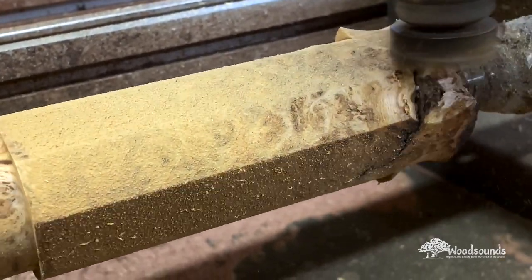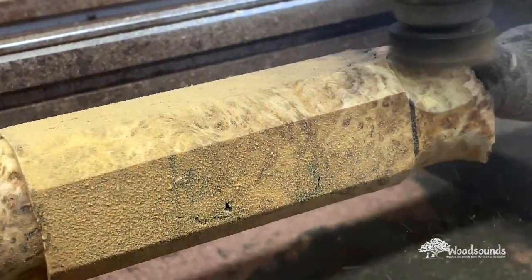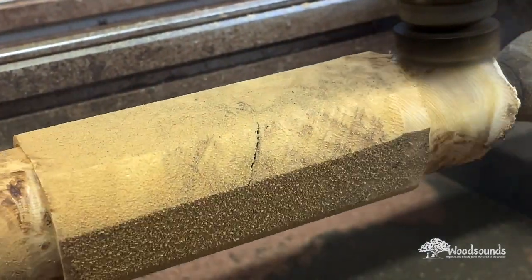Yellow cedar burl has always been one of my favorite woods — me too. It smells so good; the aroma is so poignant. And then that western red cedar comes in alongside it.